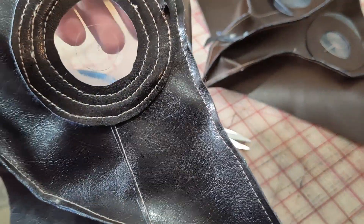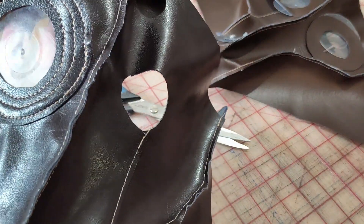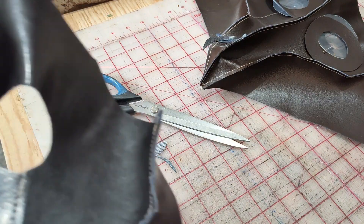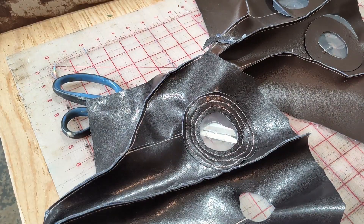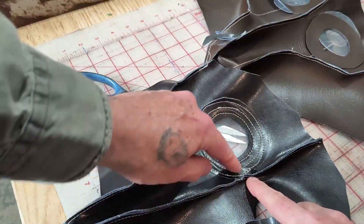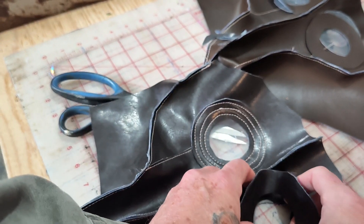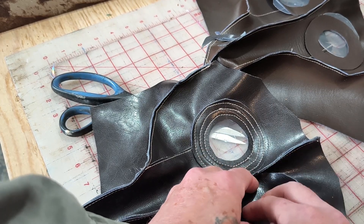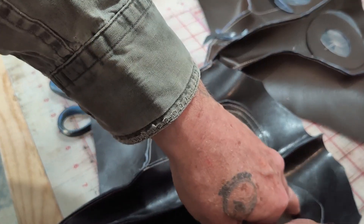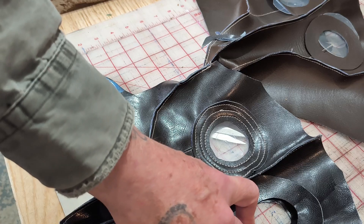Now it looks a lot better. I only got five more eyes to do but I've got to show you how to line up that other donut to match the other side. So the first one we lined up with this stitch row, with this point here on the inside, and we're going to do the same on this one. That will line everything up so the eyes won't be cockeyed.